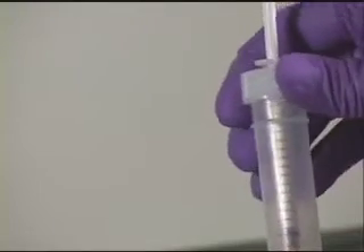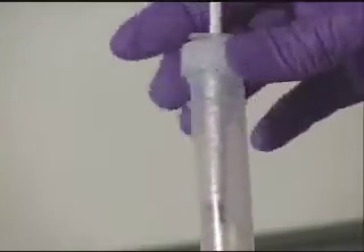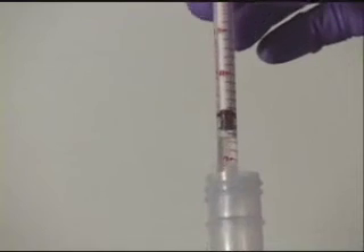Remove the titration syringe and read the TAN value where the bottom of the black plunger aligns with the TAN increments printed on the side of the syringe.